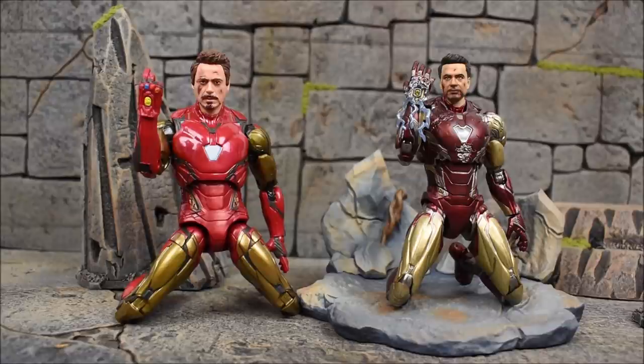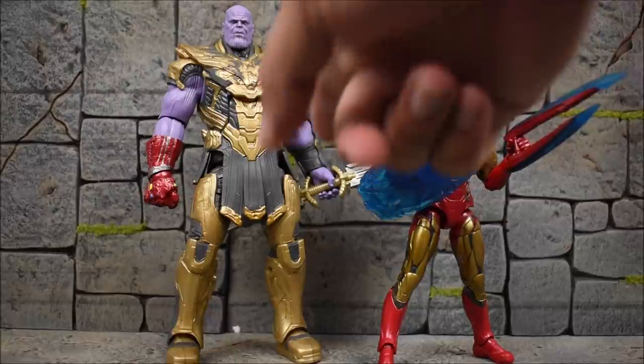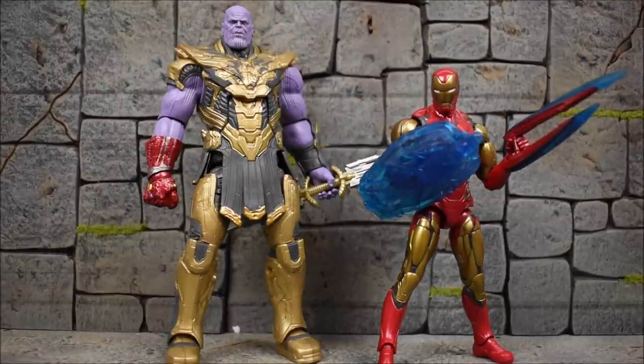Another big difference is the colors — a lot more vibrant and brighter for the Legends figure, and a darker, more dirty grimy look for the SH Figuarts. In terms of likeness, I have to give it to Hasbro for having a better head sculpt and face sculpt for Tony Stark. Here's a look at them with some accessories attached — Thanos has the fists with the stones and the blade accessory on the left hand, and Iron Man has his shield and blade.